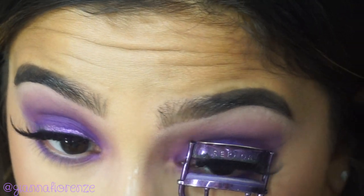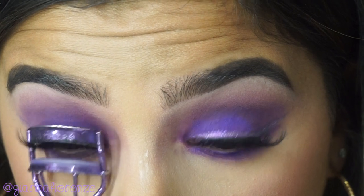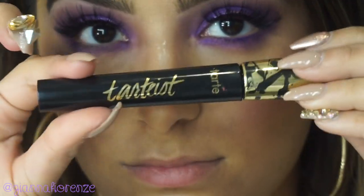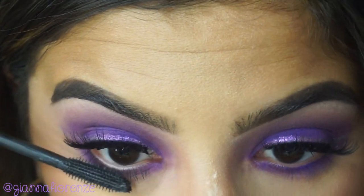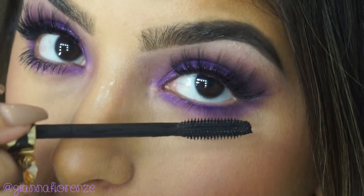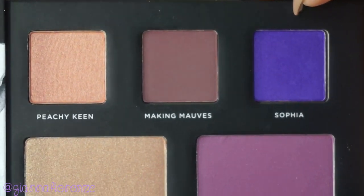I'm using Sophia on the lower lash line. Then I'm curling the lashes a little bit so they blend in with my natural lashes. Then we're going to put on some mascara — Tarte's Lash Paint Mascara again, my favorite forever. And I'm just going to separate those lashes.